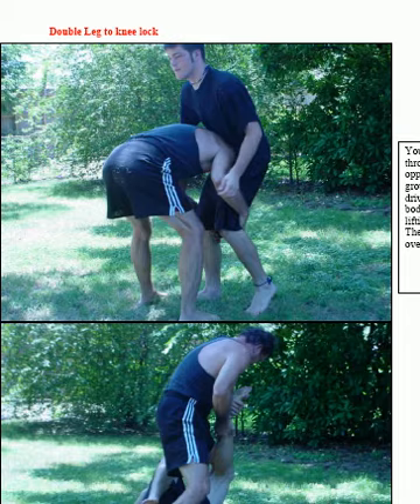We're going to learn how to do a double leg takedown to a knee lock. We're shooting with a double leg takedown. I'm a little high, but that's okay because I'm going to hit him in the abdomen really hard and knock him to the ground.